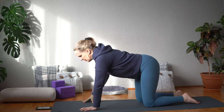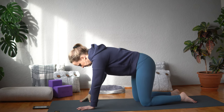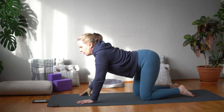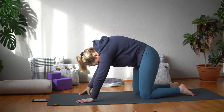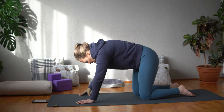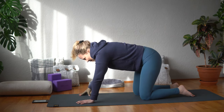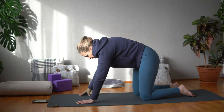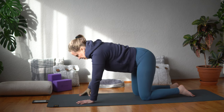Come back to center and we're going to do just a little bit of cat pose. Exhale and round up through your back, and inhale and arch through your back, warming up your spine a little bit. In its balanced state, the masculine warrior energy combines effort, energy, and initiative.